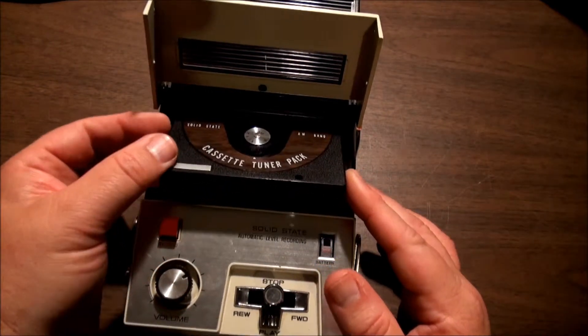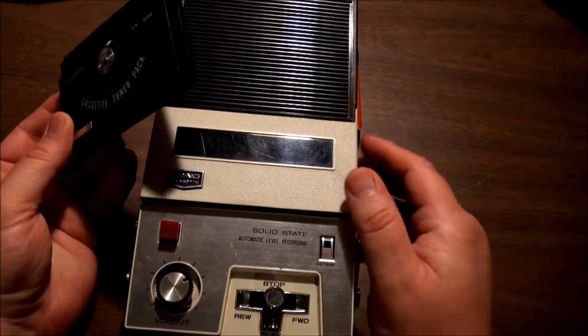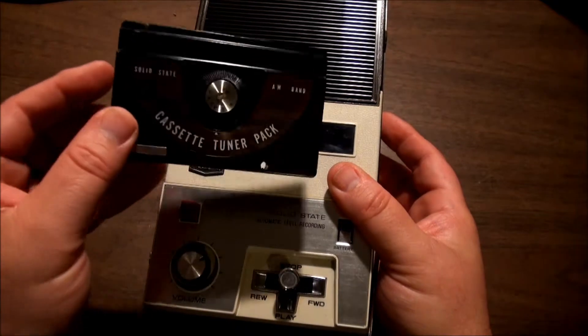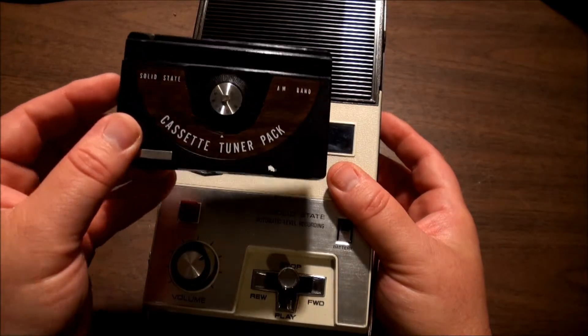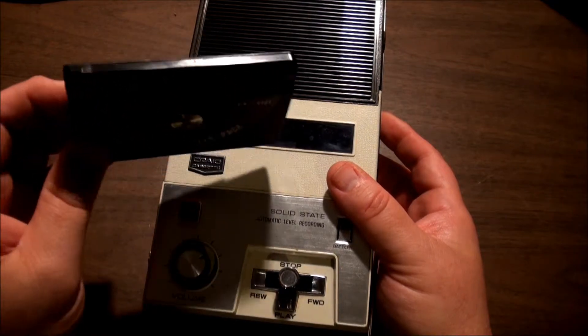The biggest question I have about this is: who was this marketed to? I mean, if you had a cassette recorder, you had a cassette recorder — this doesn't give you any advantage. You could just buy a transistor radio, which was much easier, probably better, and not much bigger.